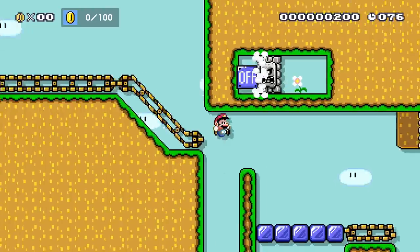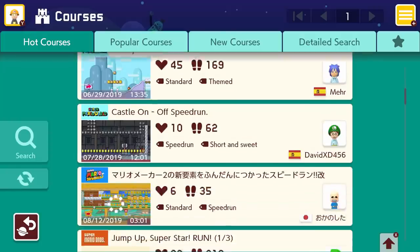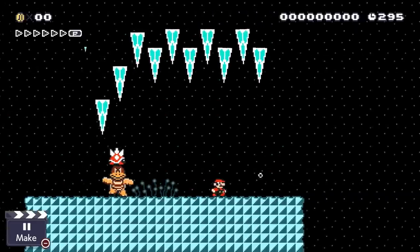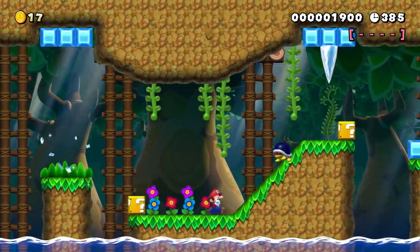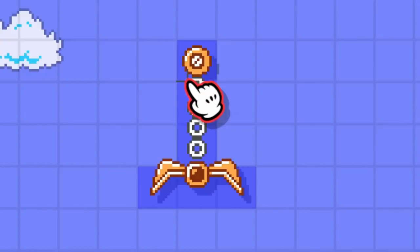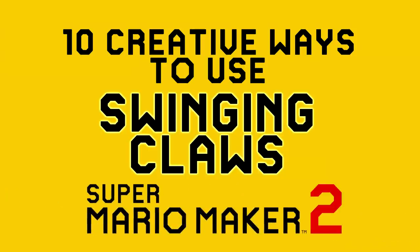Super Mario Maker 2 is fantastic! I feel like I keep repeating myself but it's everything I ever wanted in my gaming life — infinite Mario levels made by infinite people! It has on-off switches, icicles, seesaws, twisters, and I gave you tips on how to use those in a creative way. But today we are tackling another new addition to this sequel: the Swinging Claws! Those babies can do so much stuff you won't believe your eyes! Hey, I'm Nico and here are 10 creative ways of using the swinging claws in Super Mario Maker 2!